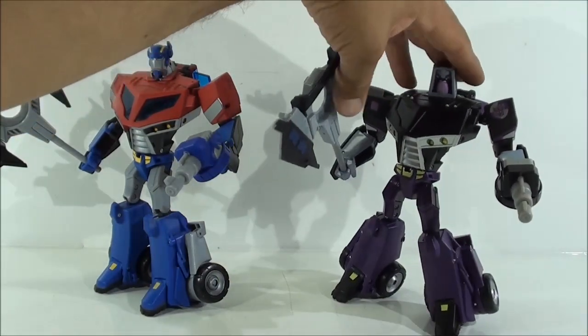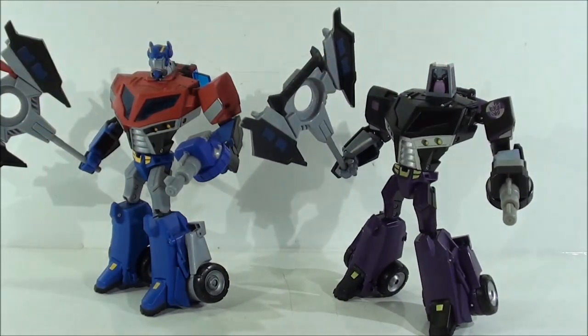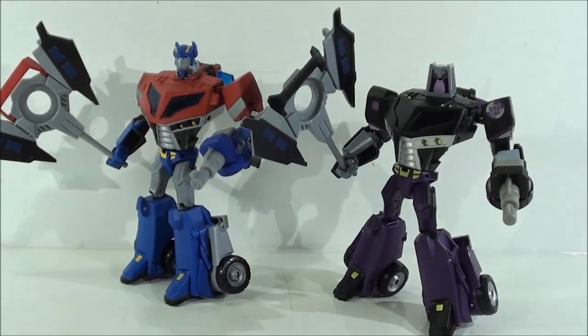De verdad que es una figura muy, muy buena y se la recomiendo mucho. Tuve la suerte de poder encontrarla a un precio de escándalo, que por eso la compré; si no, no la hubiera comprado nunca, porque esta figura pueden pedir 100 euros y como si nada, un Voyager a 100 euros es casi una locura. Bueno amigos, esto ha sido todo. Si os ha gustado la review, aprovechad para saludar a mis amigos del Club Oficial de Amiguitos Animated, les doy un abrazo a todos. Ya saben ustedes: comenten, comenten, comenten y vuelvan a comentar. ¡Un saludo amigos, hasta luego!